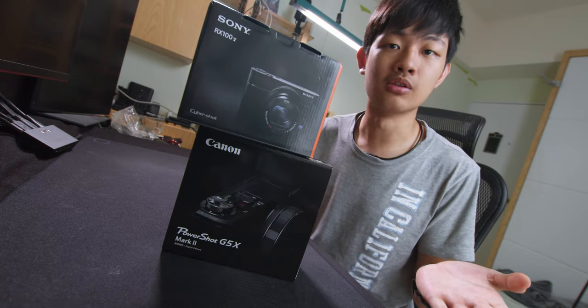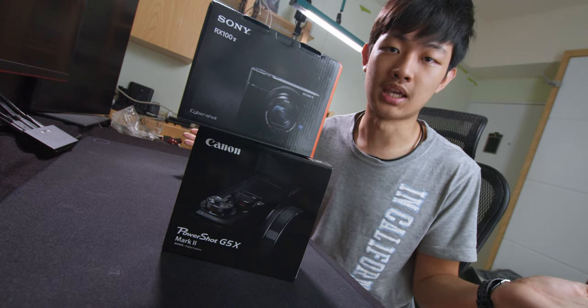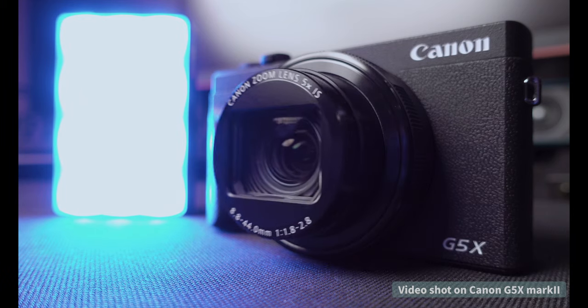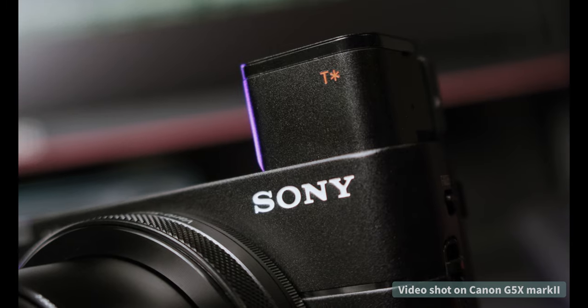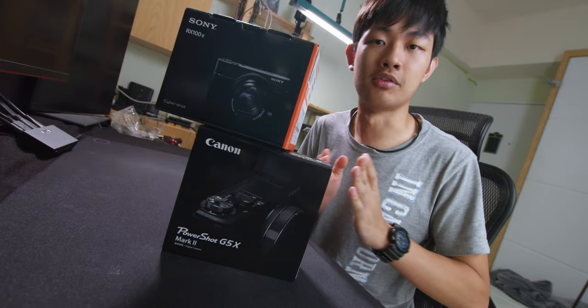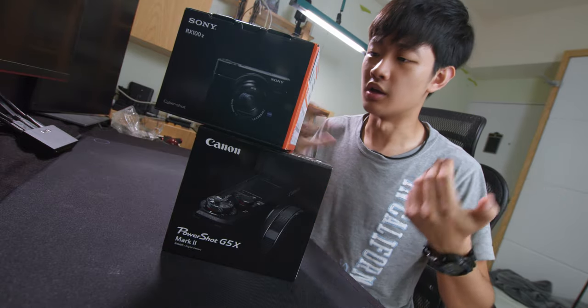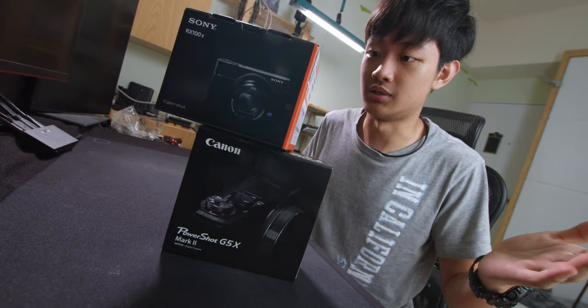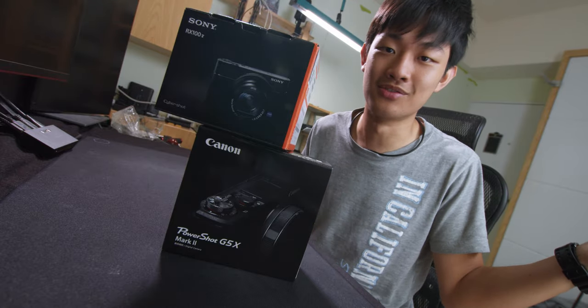They're pretty much identical. The specs are pretty much the same. They both have the 20.1 megapixel sensor. They both have super fast zoom lens. They both have built-in EVF. But today I'm just going to talk about the photography standpoint, because on the internet everyone talks about the video capabilities, but no one talks about the photography.